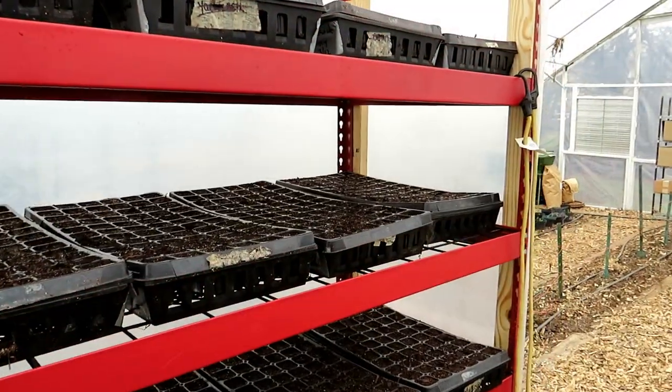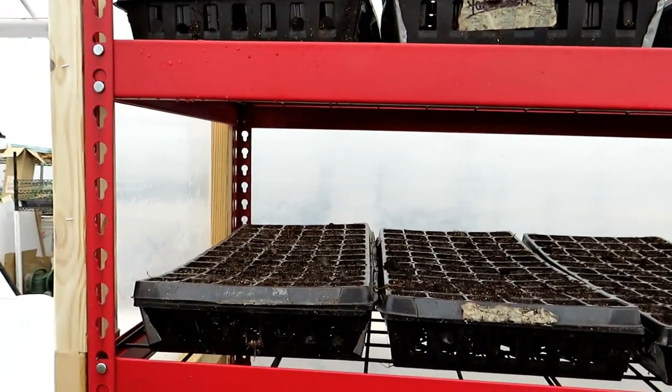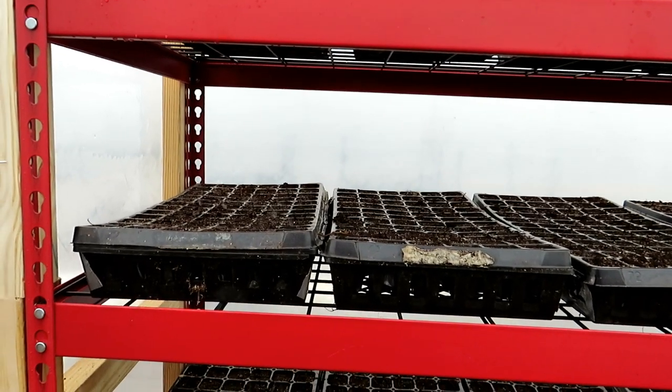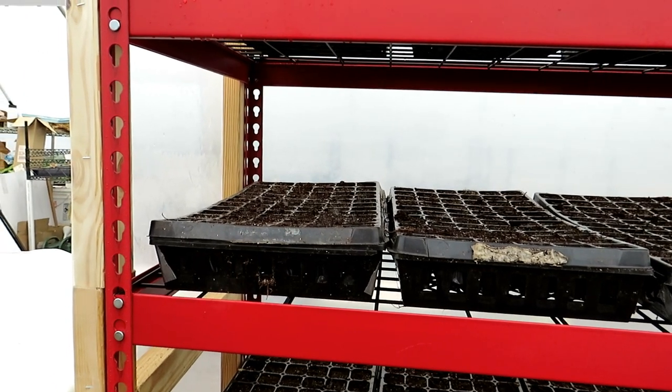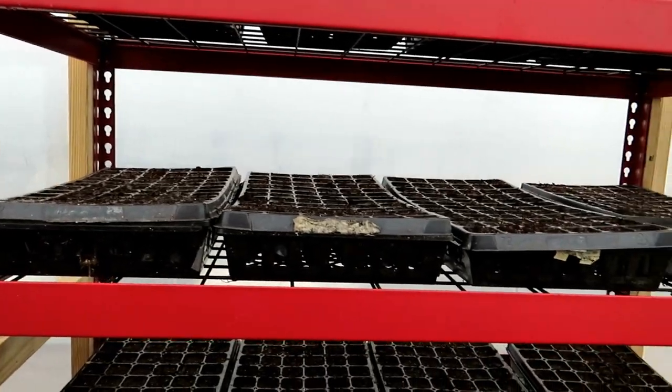That was a bit of a Friday morning rambling video. Thanks so much for watching. Please check out my shop at therustedgarden.com. And if you pre-ordered my book, I finally got word that they're going to ship April 13th. I just got a pre-copy, or at least it's being sent in the mail. So thank you for being patient. Thanks again for watching.